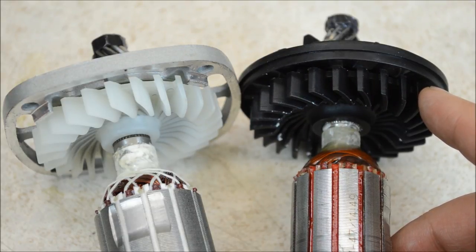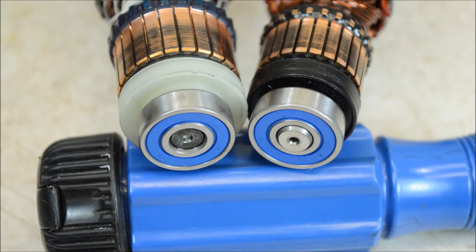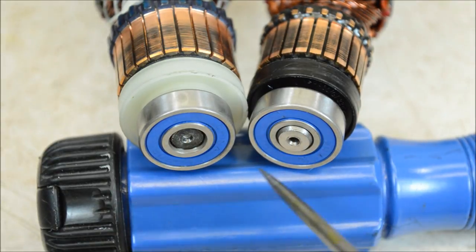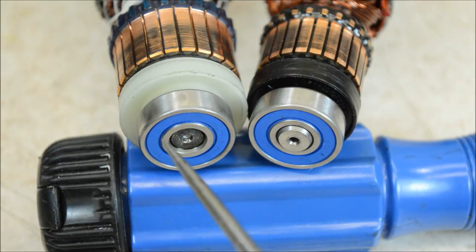Both of these use directional cooling fans, which is a good choice on a grinder because they only spin one way and a directional fan can more efficiently move air. Some other cheap grinders I've taken apart just used a generic non-directional fan. Now is the time for a long lecture about bearings — just kidding, not today, because these are exactly the same. We can see both use sealed bearings, which is a good choice. If they had wanted to cut costs, they could have used a shielded bearing instead. Both of these are CW brand, a reputable Chinese bearing maker. Everything looks good.